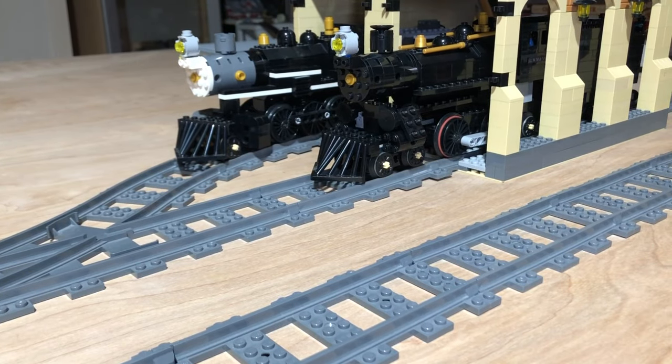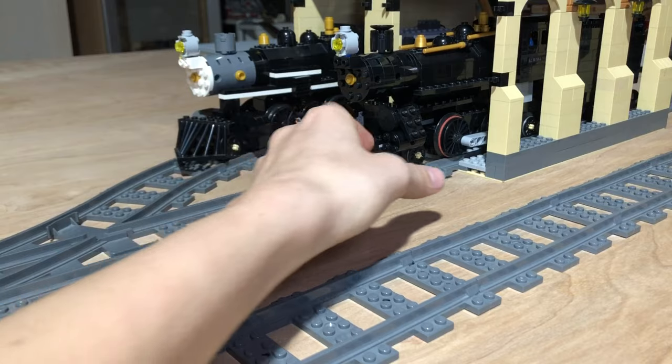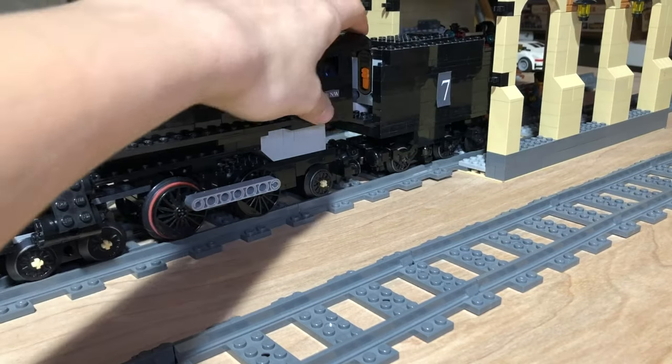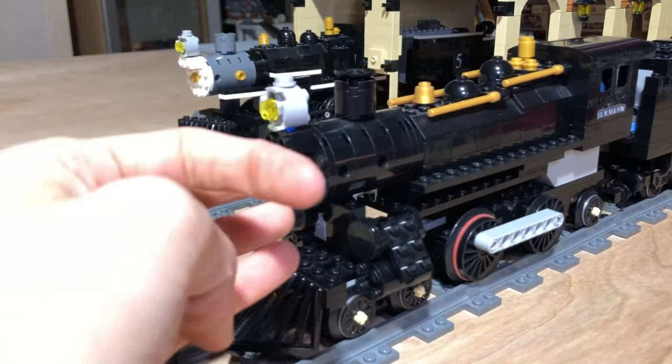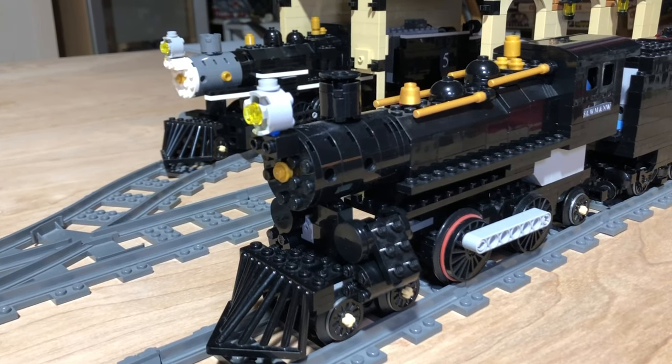So this is engine number seven — this is the second locomotive I built, about a year after the number two over there. This one actually started out as a 4-4-0 as well, but right now it's an Atlantic. This engine has been through various changes: it was at one point an American, then an Atlantic, then back to an American, and now it's an Atlantic today.